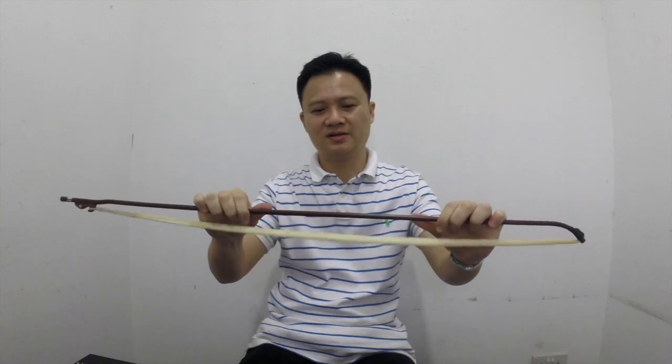Another thing Erhu players like to do when selecting a bow is to look down it like this. They are checking if the bow is straight or if it is bent to one side. Preferably you want the bow to be straight. If it has been bent during shipping, you may be able to bend it back straight, but if it is naturally bent left or right, that is a bow you should avoid.